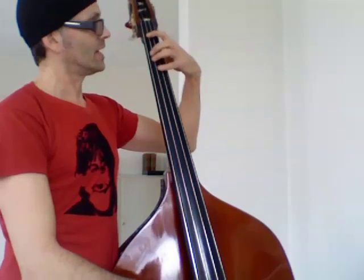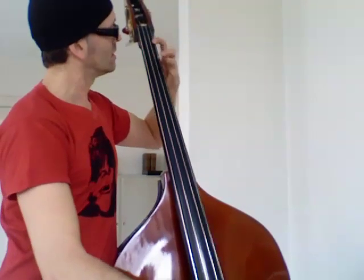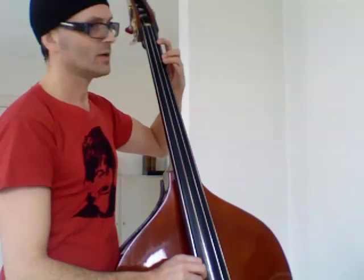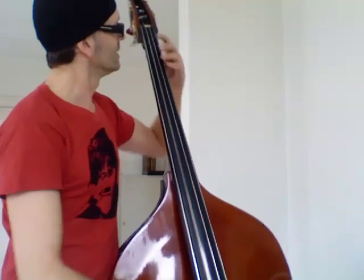But this is just the first half position, as they call it. Then you have to move to the next position, where you have the first finger on the A — and that's even more impossible to find, so I always struggle.